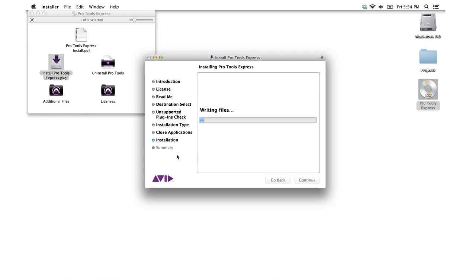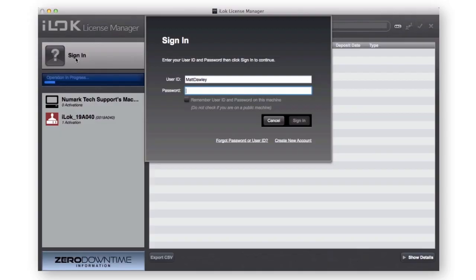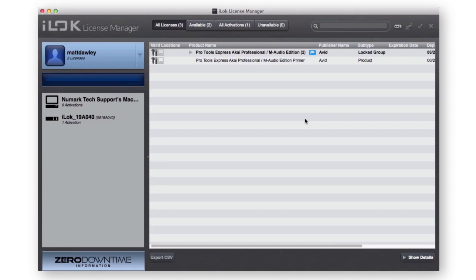After you have installed both Pro Tools Express and the Virtual Instruments, you have one last thing to do before you can start using Pro Tools, and that is to add the Pro Tools Express license to your iLok. Return to the iLok License Manager and log in. Connect your iLok to an available USB port. At the top of the iLok License Manager, select the icon that displays your User ID. Notice the bar at the top showing all licenses currently selected. Just below this bar, under Product Name, select, drag, and drop Pro Tools Express Akai Professional/M-Audio Edition (2) to the iLok icon on the left-hand column.